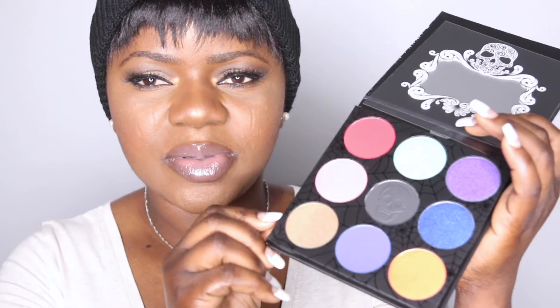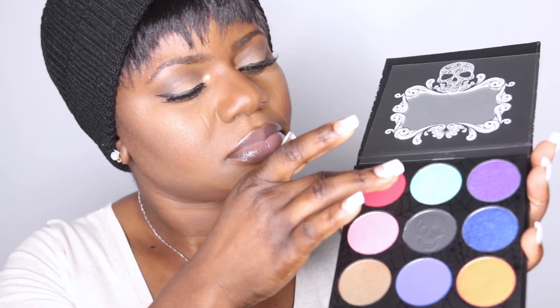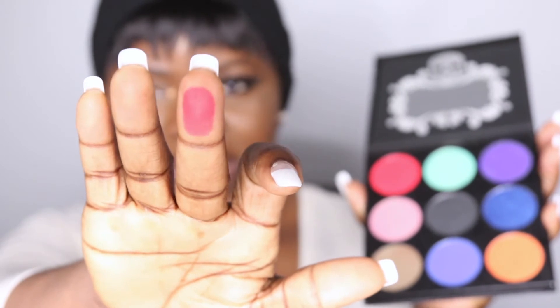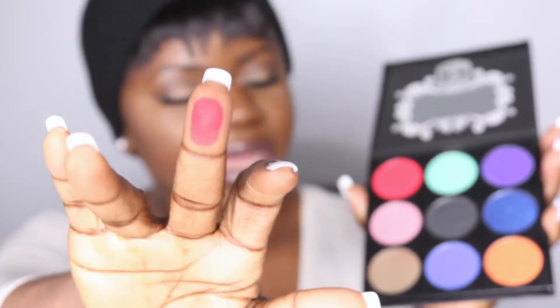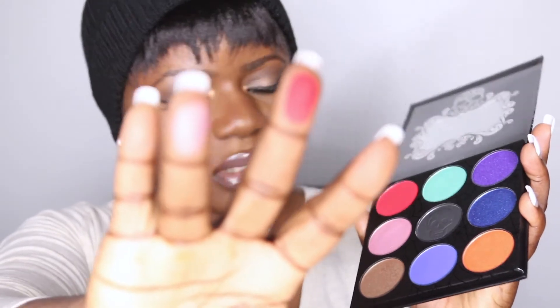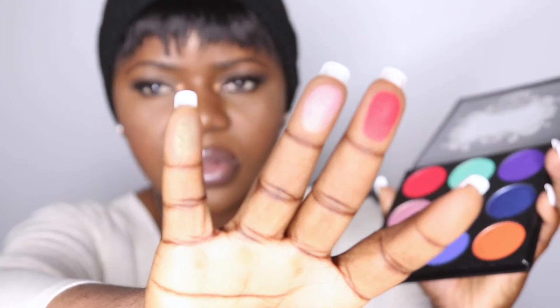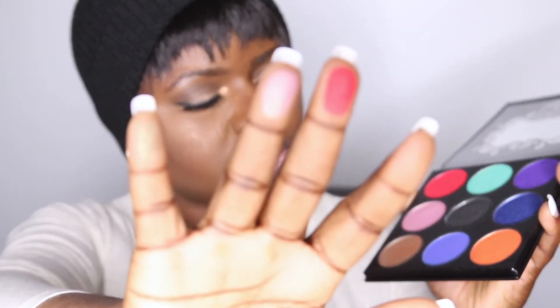Let's do some swatches and see what's up. Starting with my favorite color — it is highly pigmented, really really pigmented just as they said. This next one is a shimmer shade — you can see how cute it is. And look at that color — it's so different from colors I've seen in other palettes. Super cute.